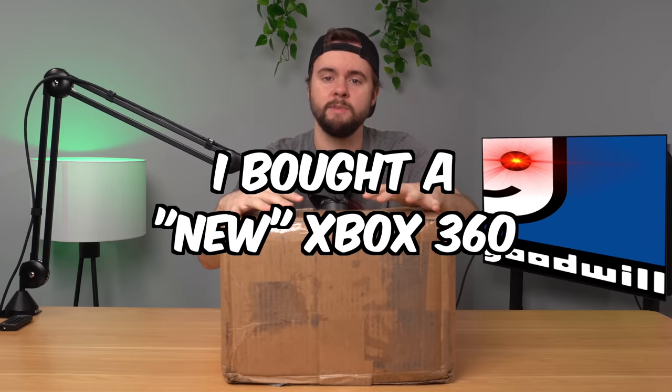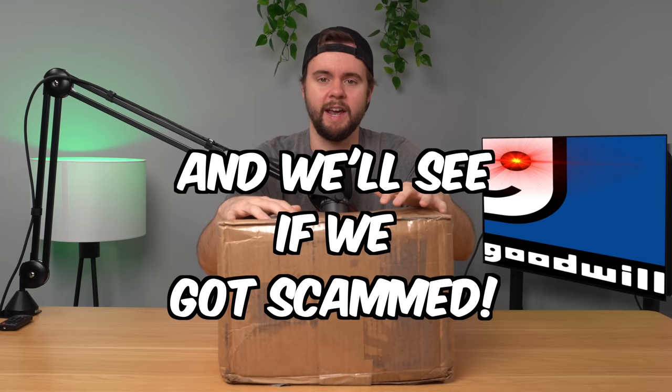I bought a brand new Xbox 360 from Goodwill and in this video we're going to open it up, see if they actually send us a brand new 360, and then we'll hopefully take a trip back to 2005 and open this console up. Let's go ahead and open the box and see what's inside.